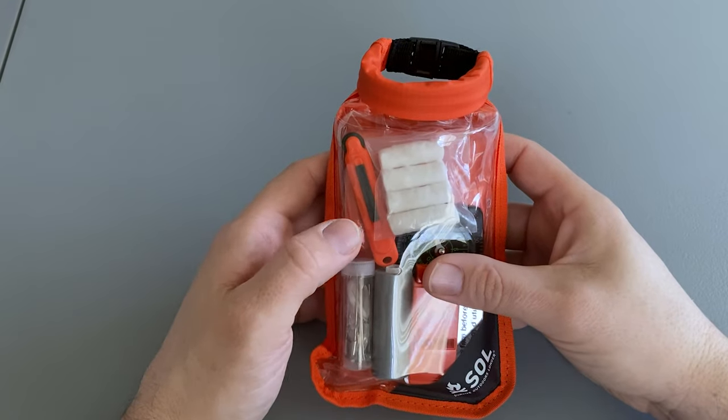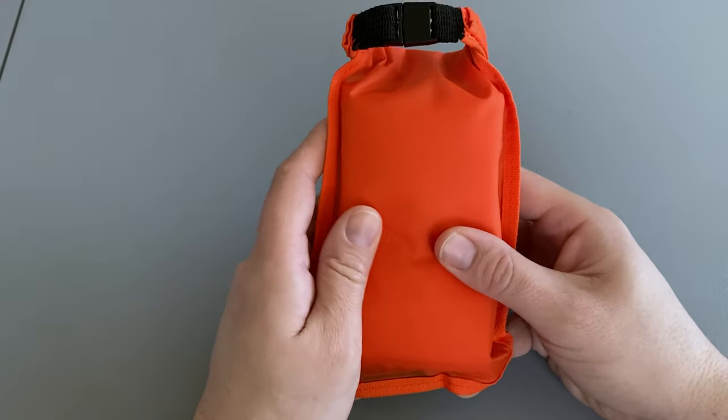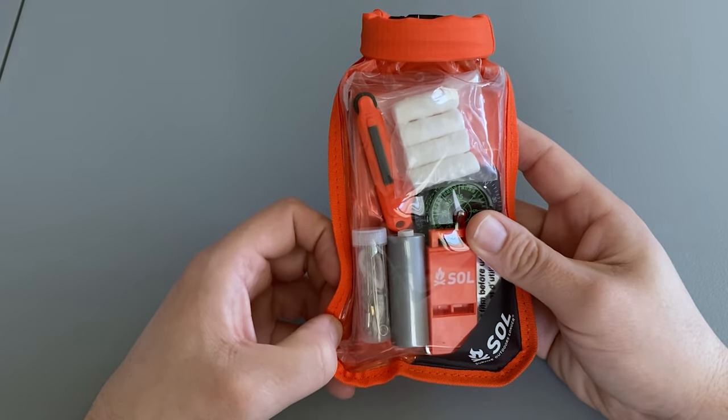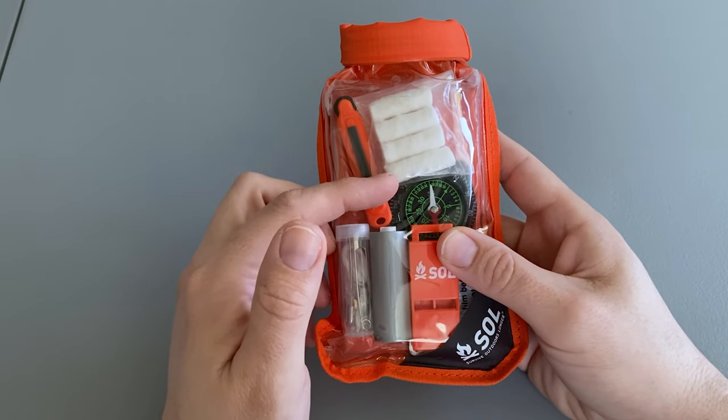The first thing you're going to notice is that this whole kit is housed inside a dry bag. The back is made out of a canvas material and the front out of clear PVC. The bag itself measures about six and a half inches tall and about four inches wide. Overall, I'd say it feels pretty durable. Let's take a look at what's inside.